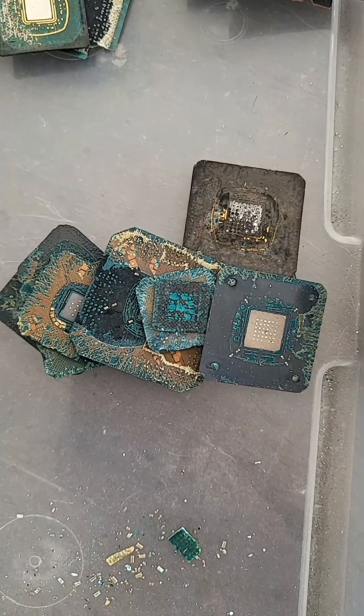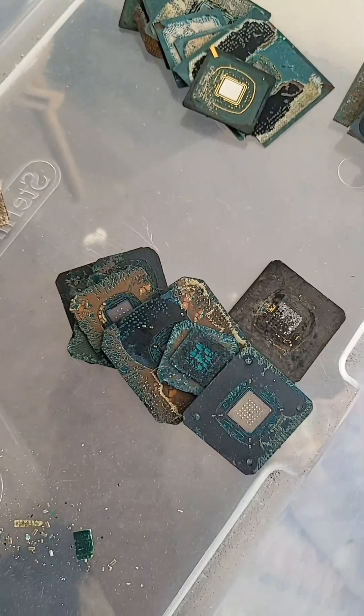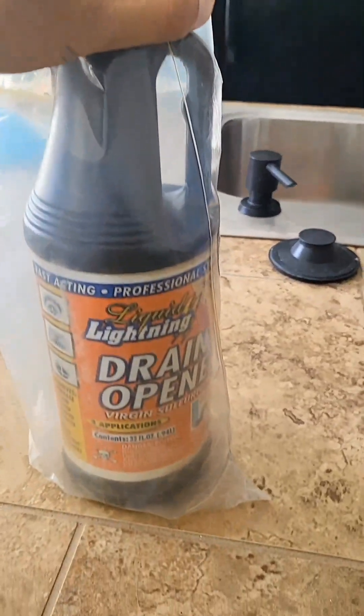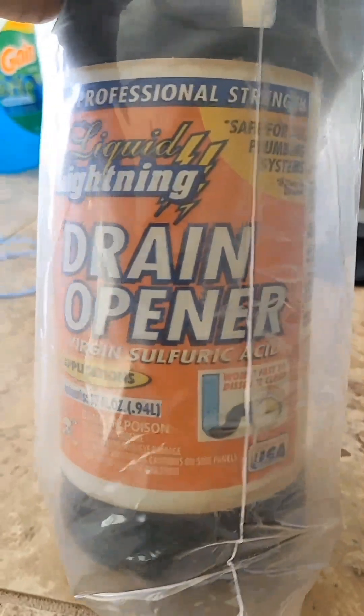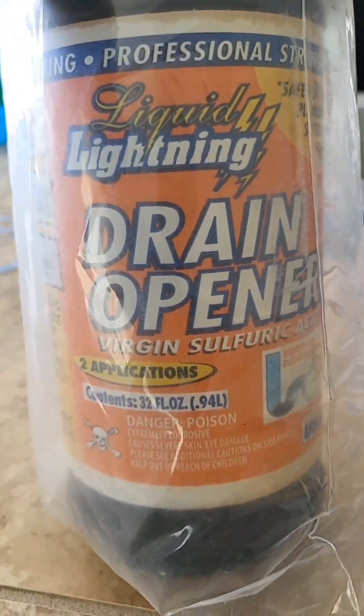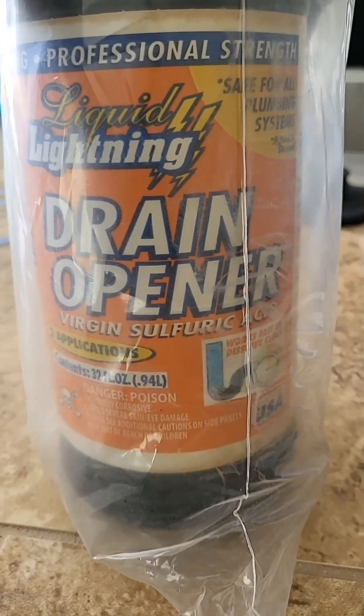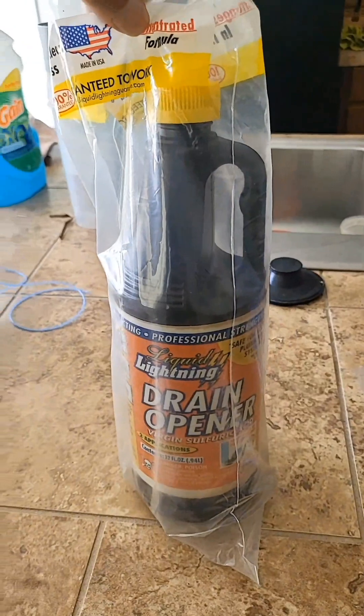All right, I got 11 of these. How much gold do you think is here? All right, so I got my gold. We need this — this is 96% pure sulfuric acid and we're going to use this to dissolve the plastic, leaving only the pure gold. I got this from Walmart for about 12 bucks.